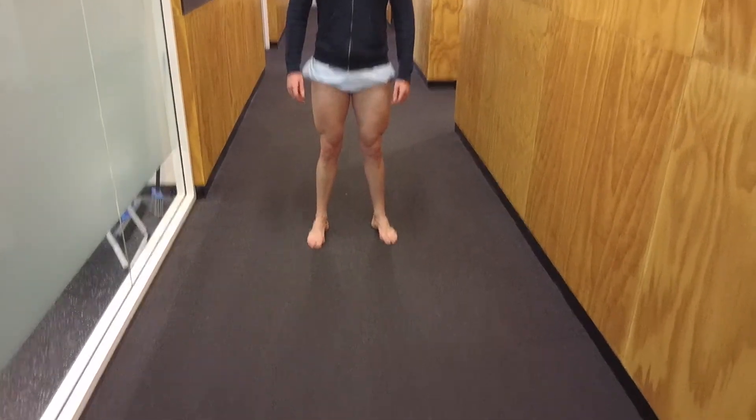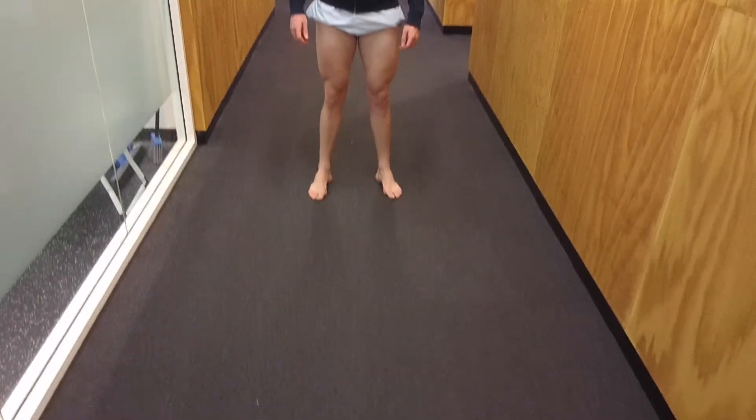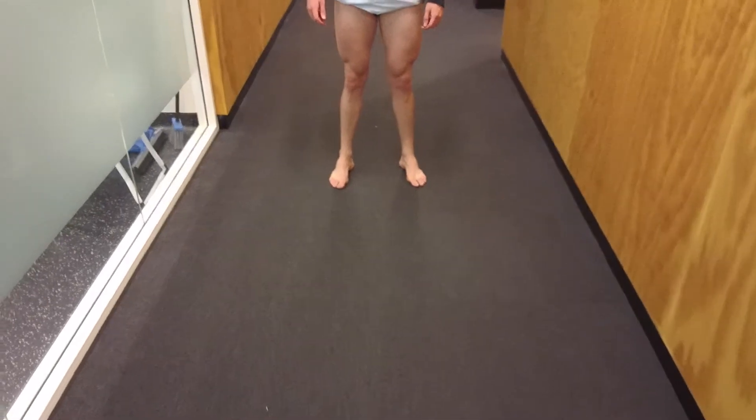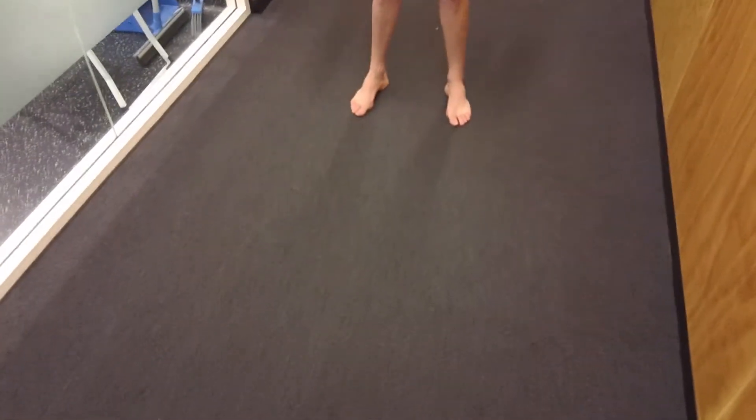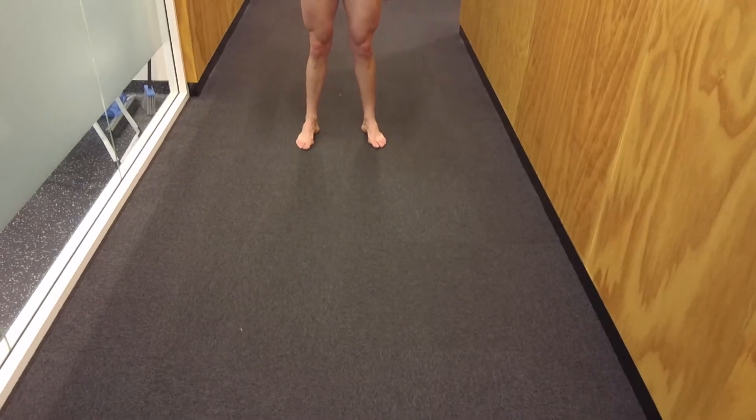General inspection of the quad muscle bulk is symmetrical — in fact, he's got quite well-developed quads. You can't really comment on the calves from the front. Of note, Dante has well-preserved medial arches of his feet — if anything, slightly elevated medial arches, which does have implications. But for the purpose of the knee examination, we'll leave that part out of the discussion.